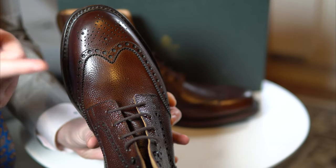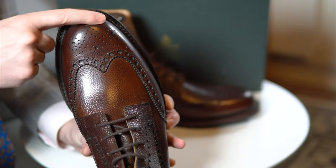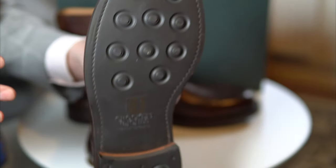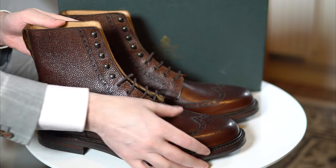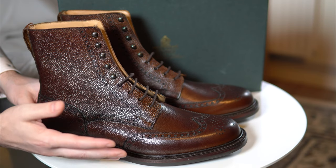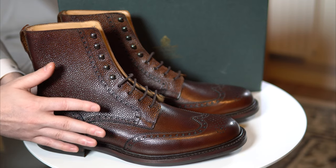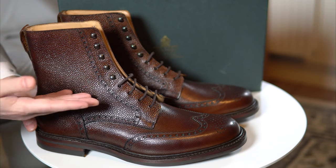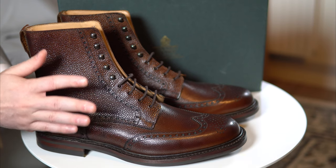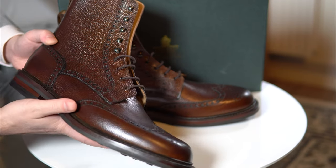We've seen this on for example the Boston loafers. You can also take a good glimpse at the 365 last, which is quite round. You can see how round it is from the back — Crockett & Jones says it's their most generous fit, and I would tend to agree. This is a UK 11, so it might appear bigger on camera. It's a more casual boot that you would wear with denim or even for a hike. It also made an appearance in Skyfall, the James Bond movie in 2012.